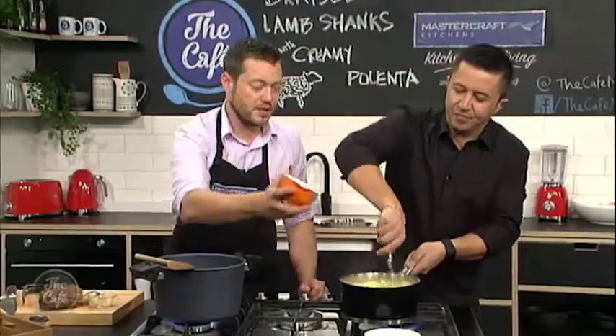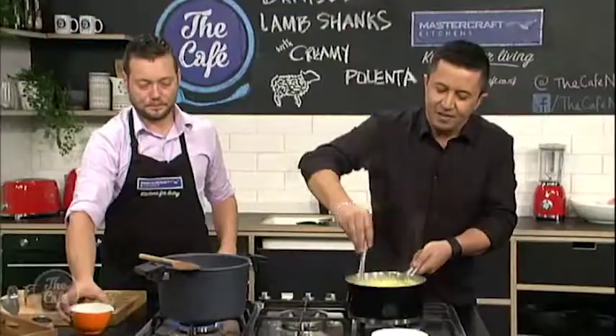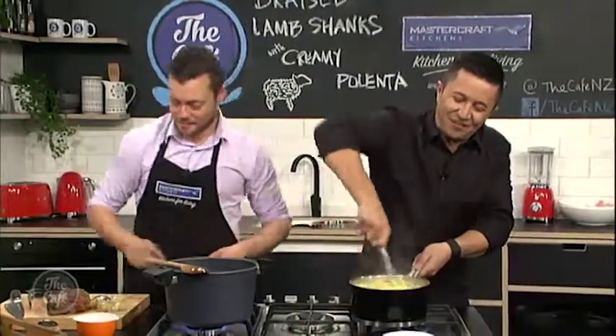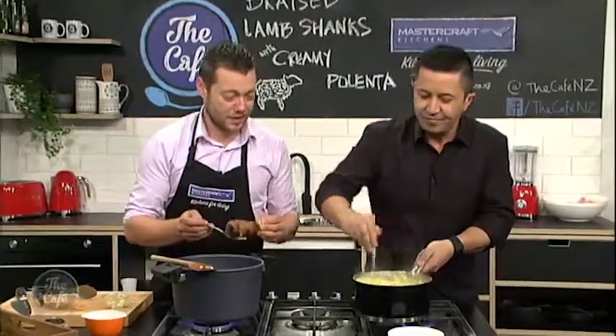We've got some parmesan which we've just grated — chuck it in there, turn the heat down. I've never had polenta before, so this is going to be really exciting. And that polenta is pretty much ready, actually.